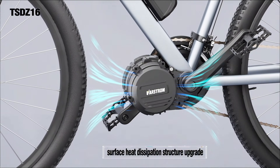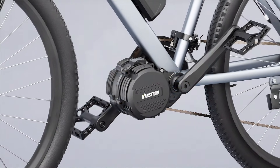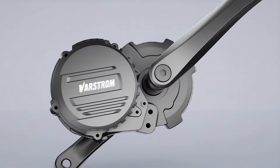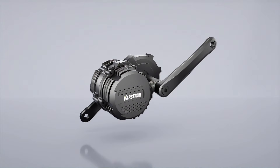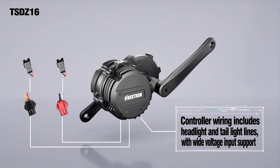The TSDZ16 can run continuously at high power for over 40 minutes, based on official test data. The controller wiring now includes dedicated front light and tail light lines, which you can see coming directly out of the TSDZ16 controller. These lighting lines also support wide voltage input.